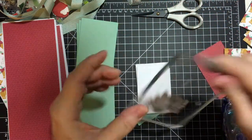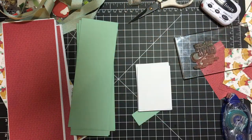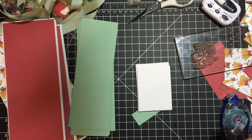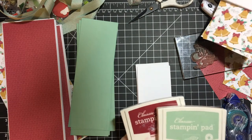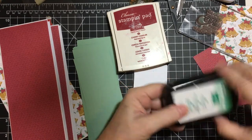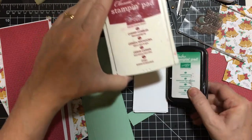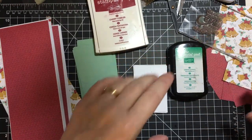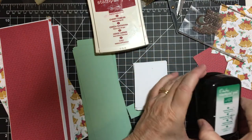I'll be using this stamp — I don't remember the set, it's 'the best gifts don't come under the tree' — it fits perfectly. Let me get the ink before I start the clock. I found my emerald envy; it's an ombre pad and it's one of the colors in the pattern paper. I'll also be using cherry cobbler. I'll be doing three of each for my cards. Let's put ten minutes on the clock and here we go — I'll start off with the emerald envy.